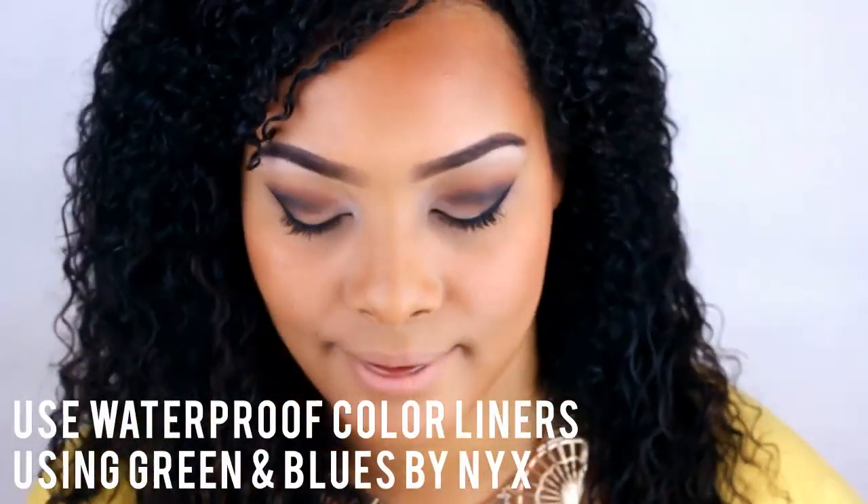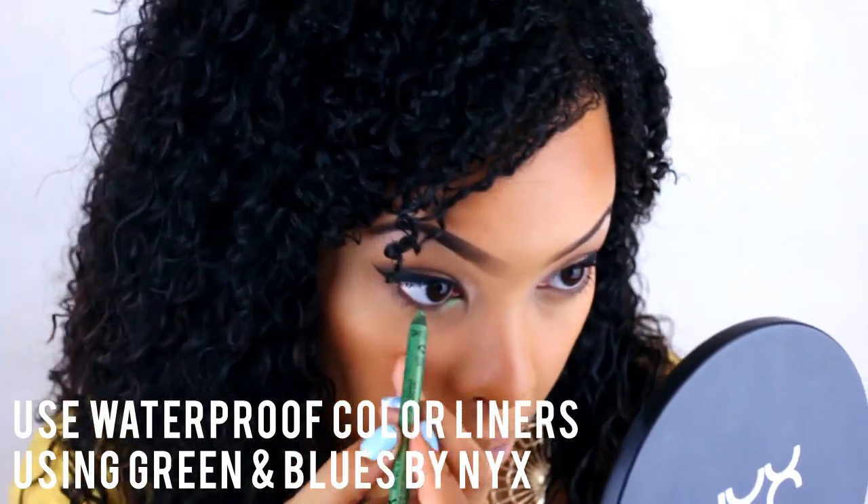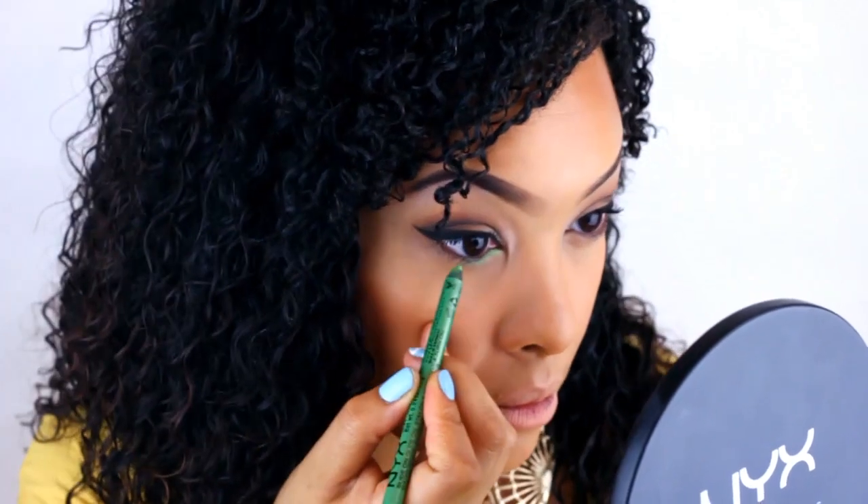And now for our pop of color. Take some waterproof eyeliners — first I'm going to be using green, then it will go into a lighter blue, and then a darker blue.